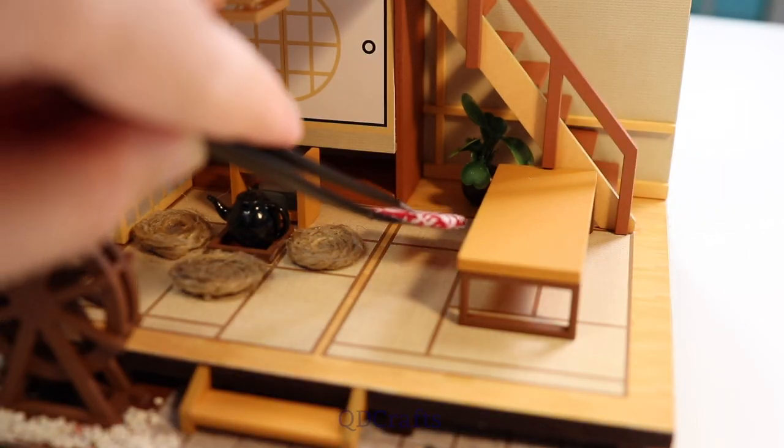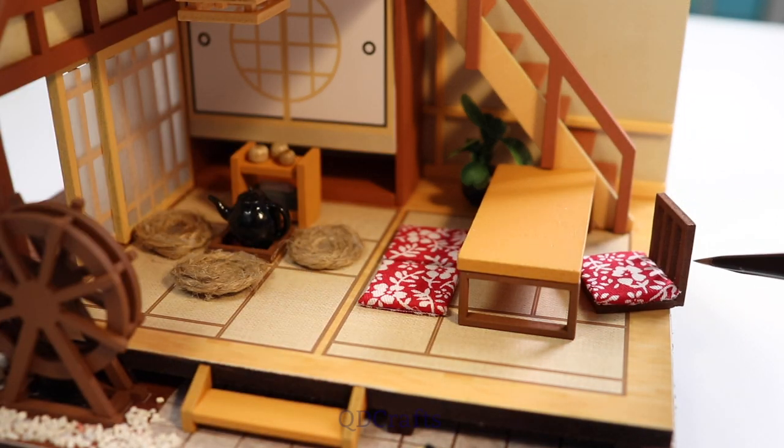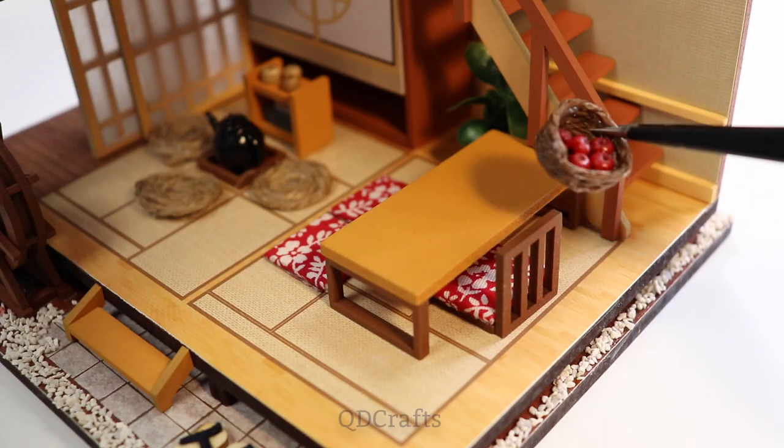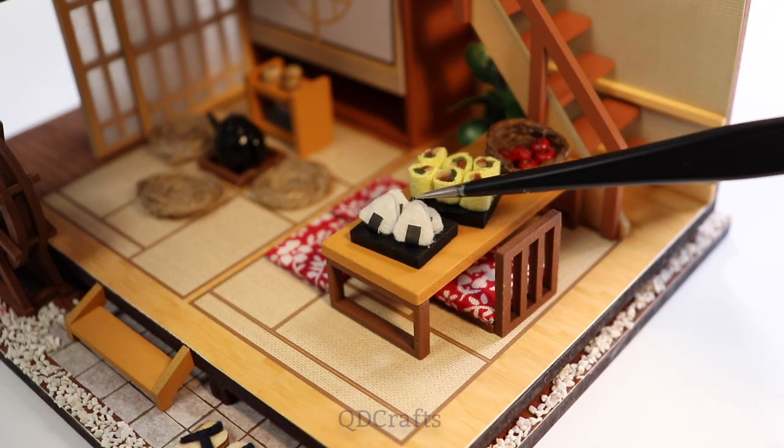In front of that is the sitting area where Team 7 sits whenever they come to visit. On the menu are some of Sasuke's hospital apples, some veggie rolls, and some onigiri.